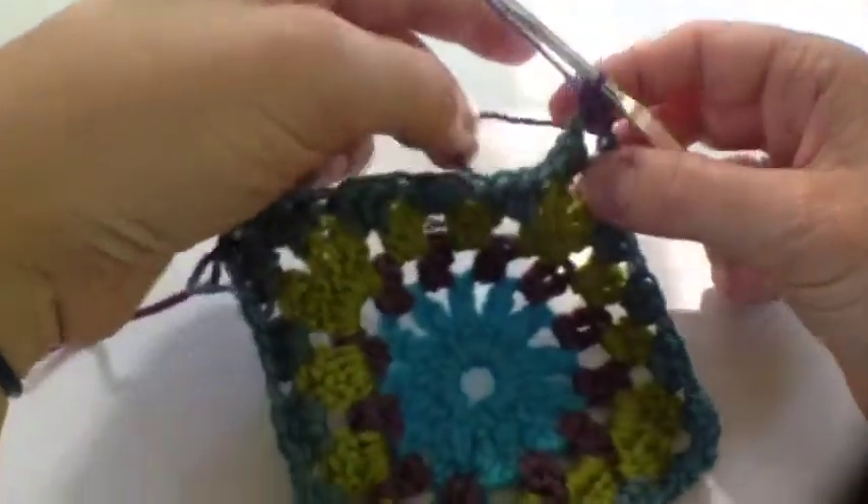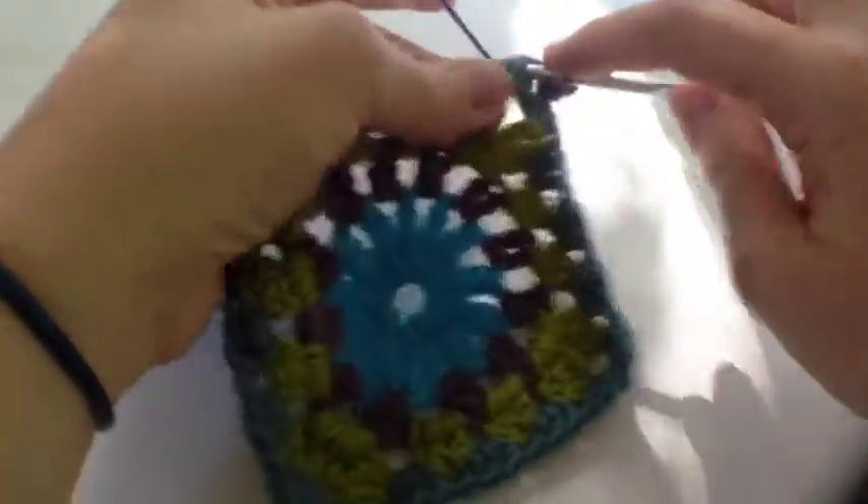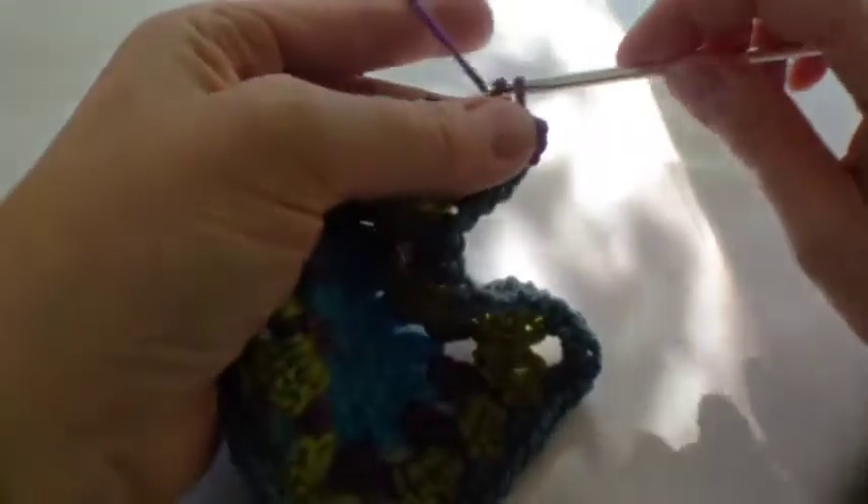We're going to start off down here with a simple row of double crochet just to neaten off the square.